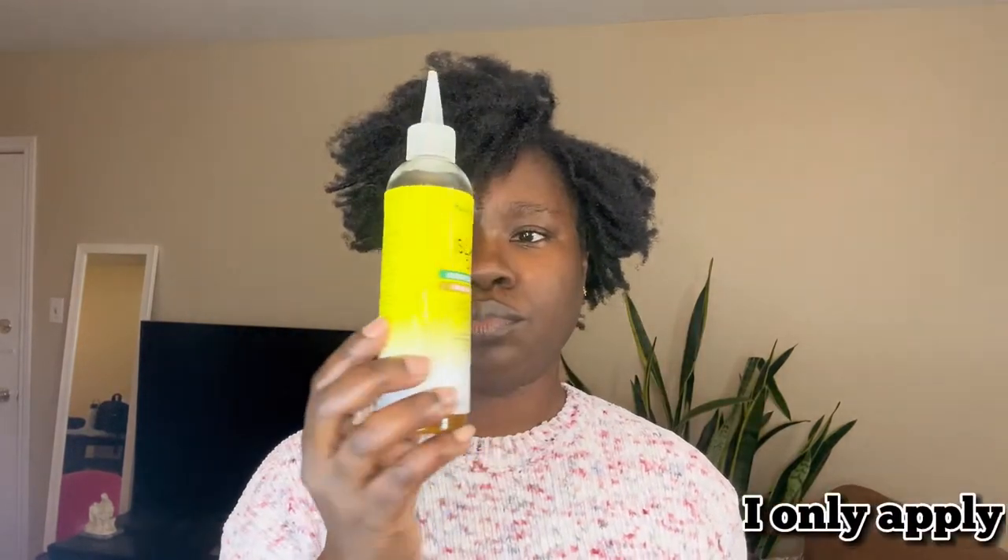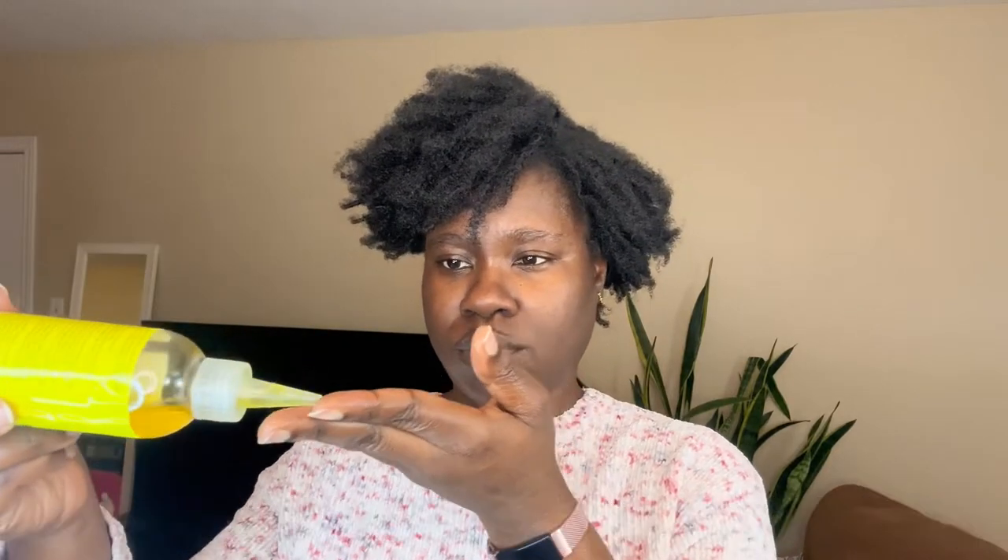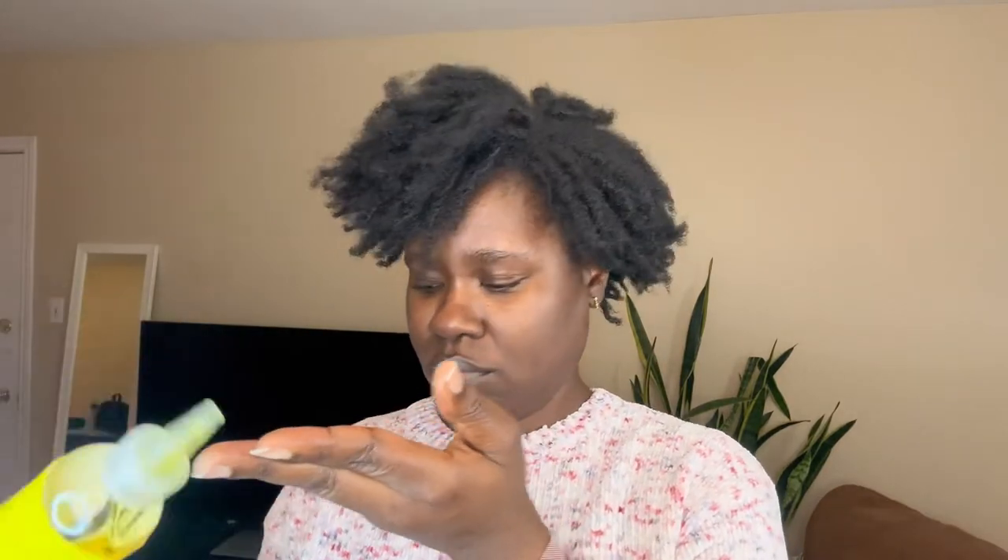I mix the shea butter blend in the microwave to make it a homogeneous paste. First, I use the mango and lime Jamaican oil — I apply it on my fingers, though you can apply the bottle directly on your scalp. I just don't want to make my scalp too oily. I start with my edges so I don't forget them — they are a very important part of my hair.